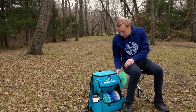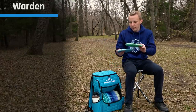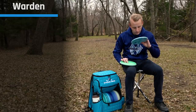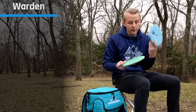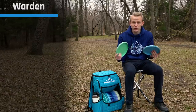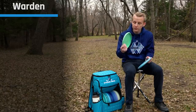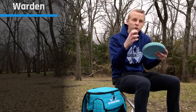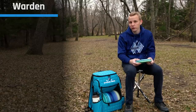We'll start with putters. I putt with Blend Wardens — this is kind of a teal, so it counts as blue. These are both pretty close to max weight, 174 grams. This one is Moonshine so it kind of glows in the dark, and I use these interchangeably — whichever one I'm feeling that day. The beadless feel gives me a clean release, and I use the Blend Plastic because it's more durable and tends to absorb bounces. It stays nice and grippy, which helps with my direct spin putt.